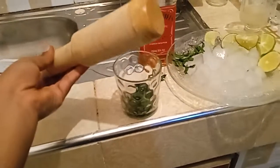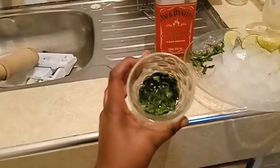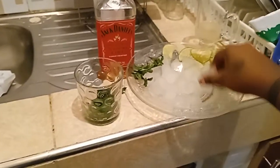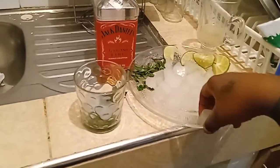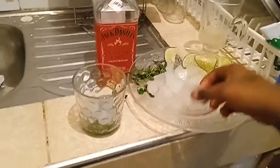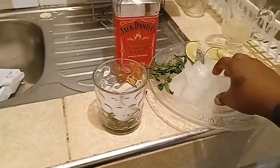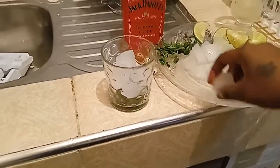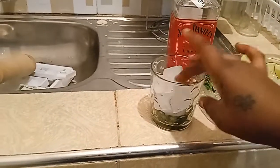I'm done crushing the leaves — this is what we have now. Then I'm going to add some ice cubes. You can actually put as many cubes as you want. Those ice cubes are enough for me.